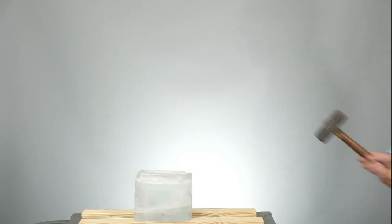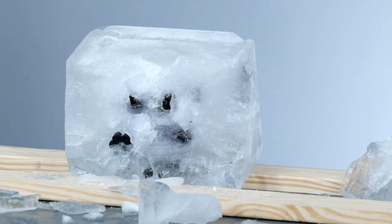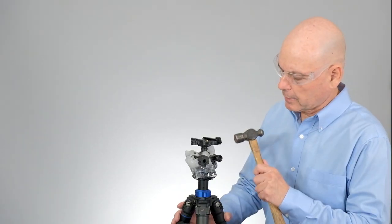What does it take to hold up to a freezing cold winter? We have frozen this Acrotec ball head into a solid block of ice to find out. As you can see, it's certainly frozen into this block of ice. Alright, let me just finish chipping this out.